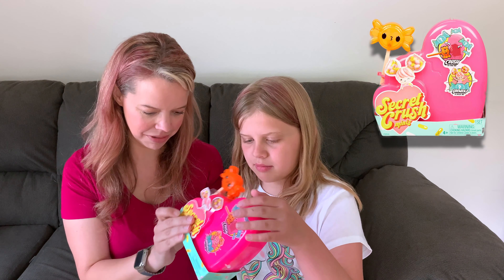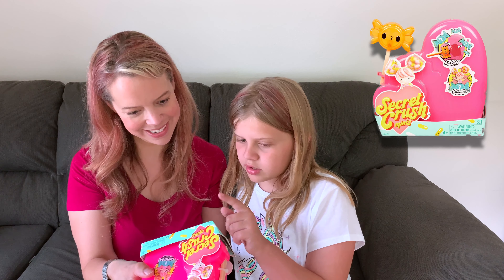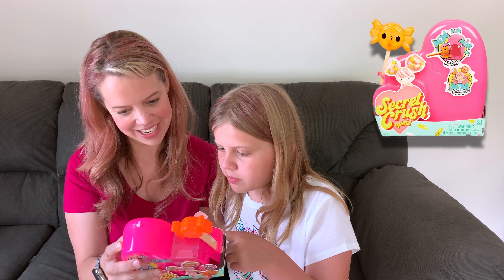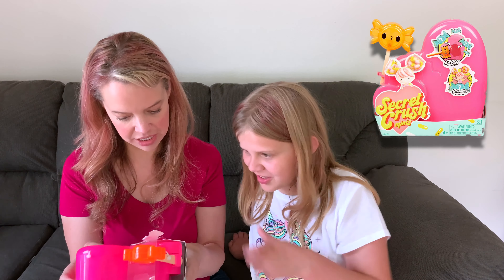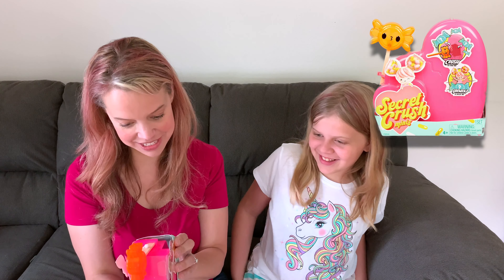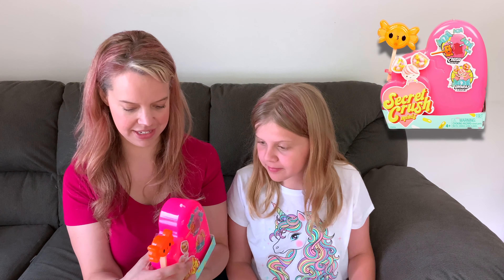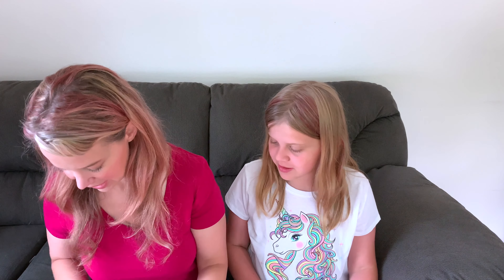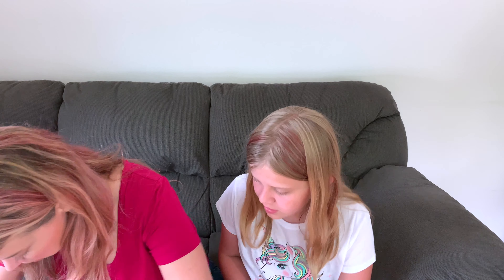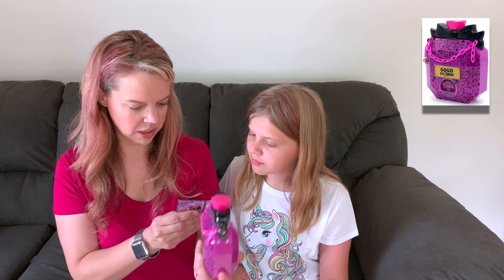Then there's Secret Crush Minis. It says crush, unwrap, build me, and customize my hair. It looks like candy — I think it's supposed to look like candy. It kind of works like a piñata: you use a hammer to crush it open. It's for ages four plus. My friend Jess might like that.